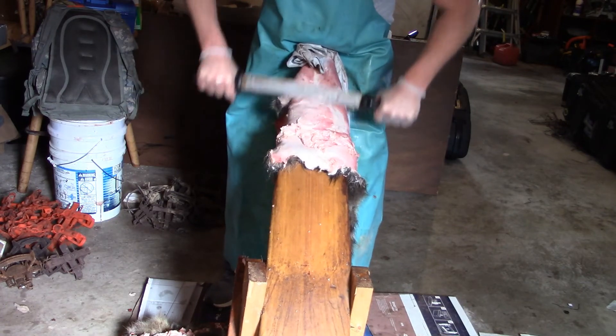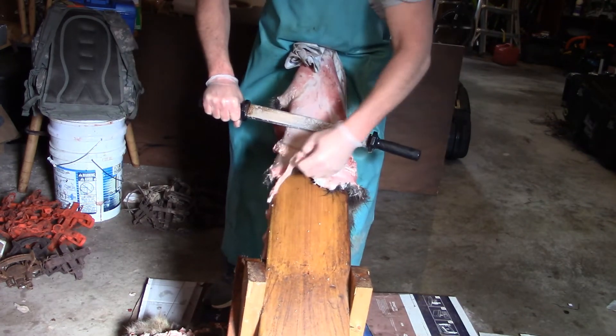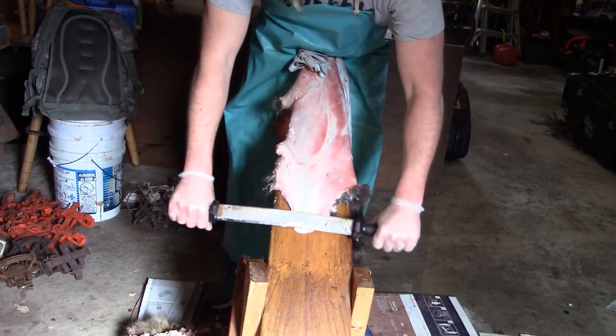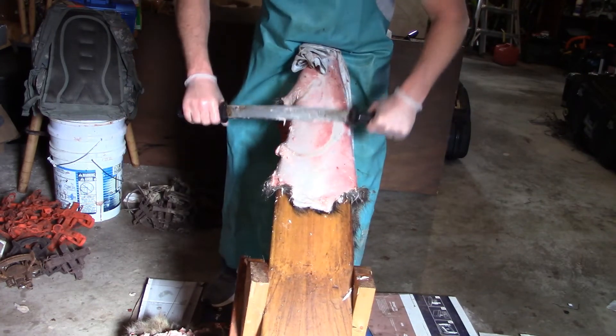I do appreciate all of you watching — it really means a lot. Some of you asked to see how we board a coon, flesh it and board it, so I am showing you the nasty process.